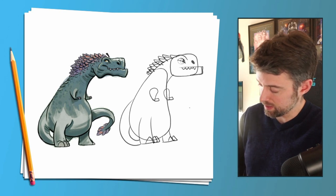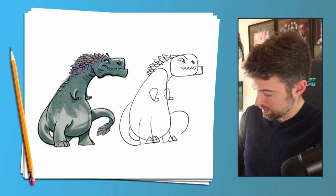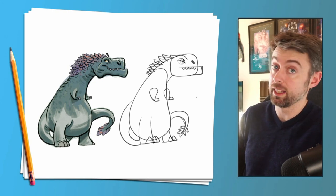Another semi-circle for the other side of the tail, then two semi-circles that join together, then we just have some triangles for the end of the tail.